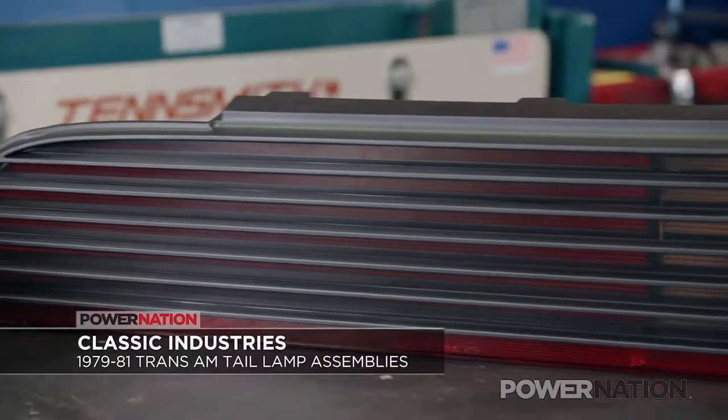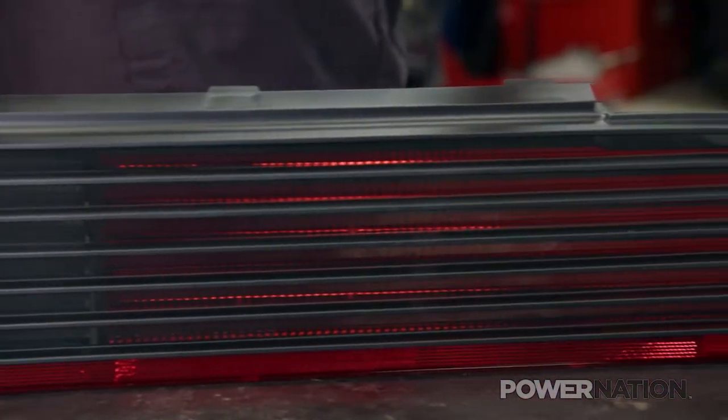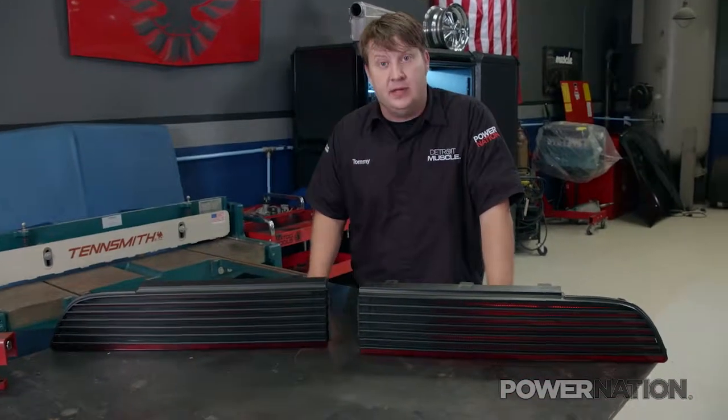Well, Classic Industries has these GM licensed reproduction tail lamp assemblies with injection molded lenses designed to fit and install just like the originals. It includes stop, tail, and backup lenses, the clips for insulation, and all the correct black accents.